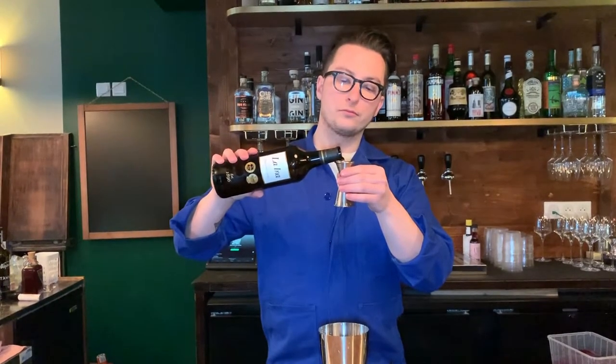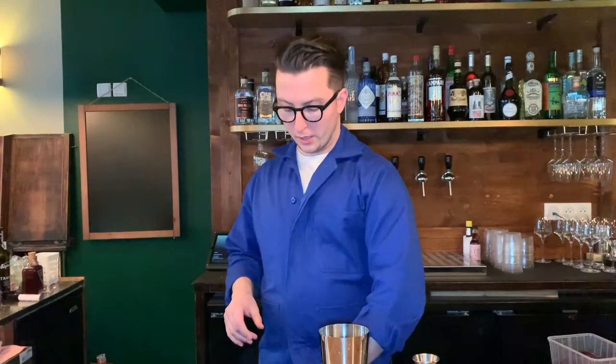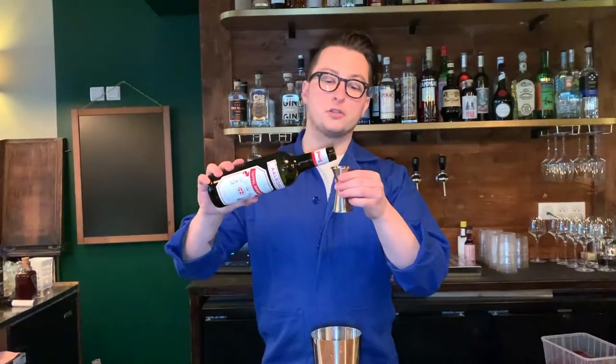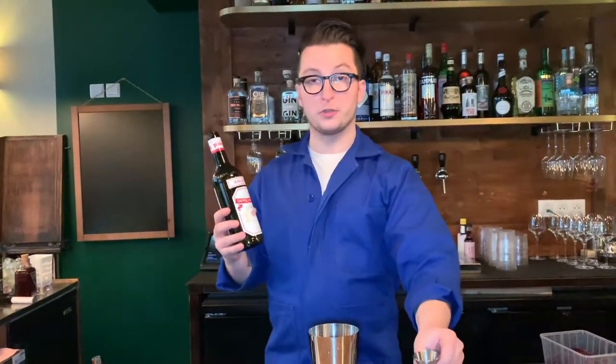To give it a bit more depth, we add a bit of fennel sherry, 20ml. For some earthy notes, we add 10ml of aqua beet, to really push those earthy tones of the drink.